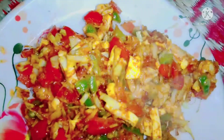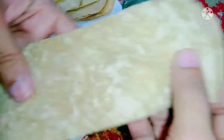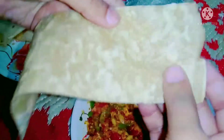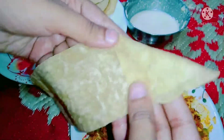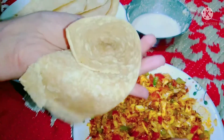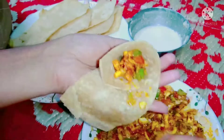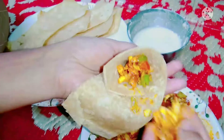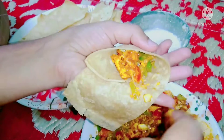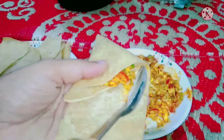Then leave the filling aside. I've made a dough — cut it, fold it into shape, stuff it with the filling, and stick the edges well so it is sealed properly.